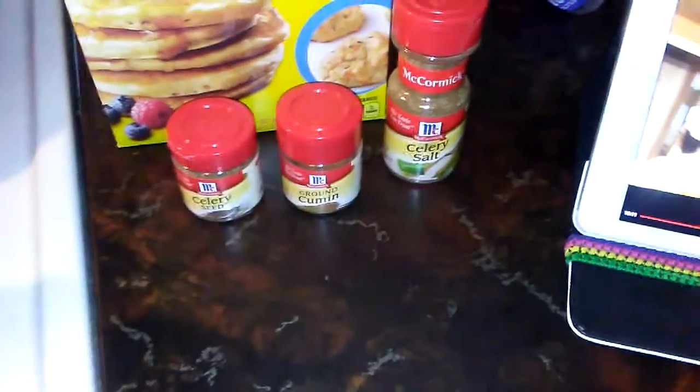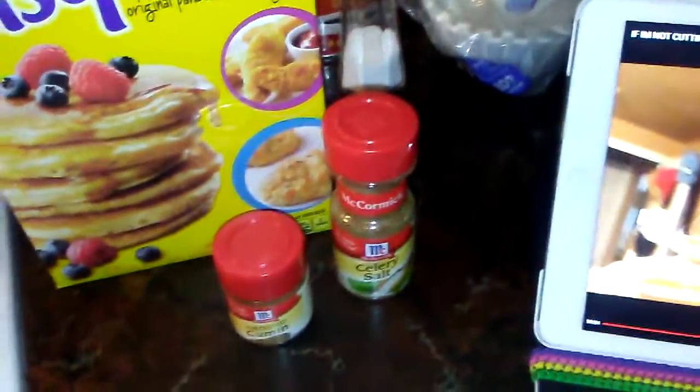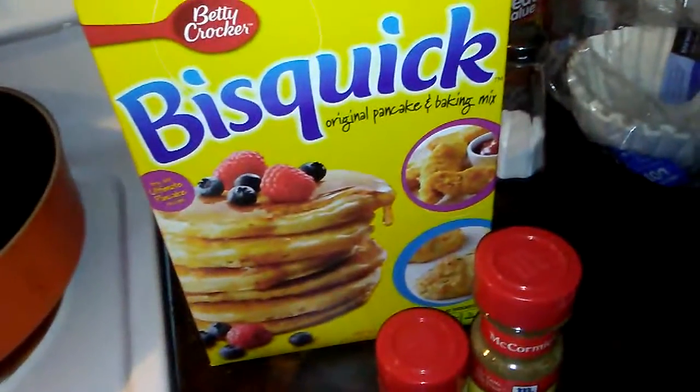I'm going to add some celery salt - I couldn't find mine so I'm adding a little bit of cumin and some celery salt. And I've got this Bisquick for my dumplings.